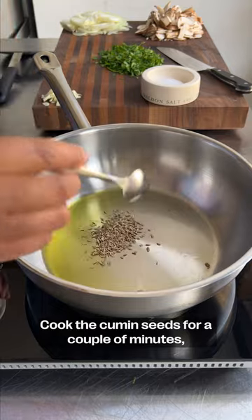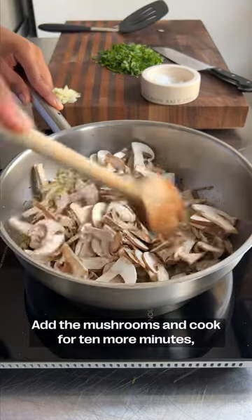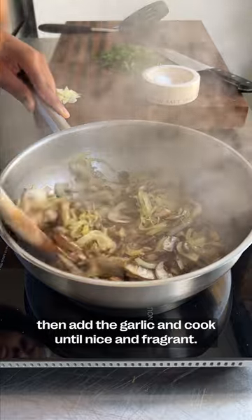Cook the cumin seeds for a couple of minutes, then add the onions and cook for 10 minutes. Add the mushrooms and cook for 10 more minutes, then add the garlic and cook until it's nice and fragrant.